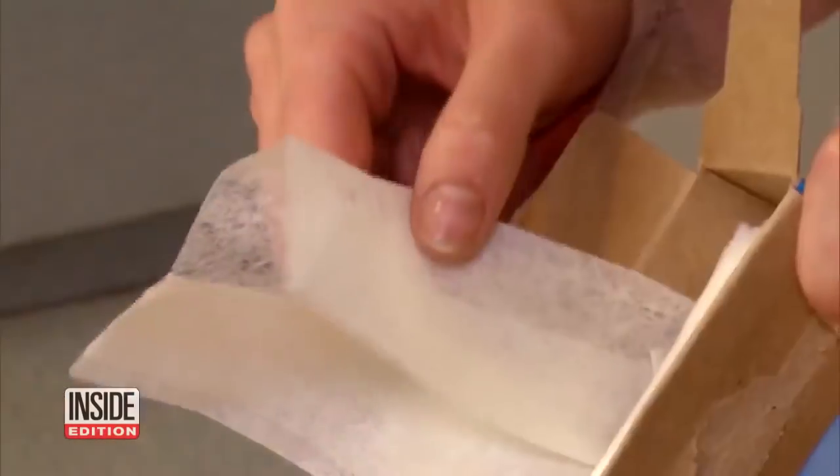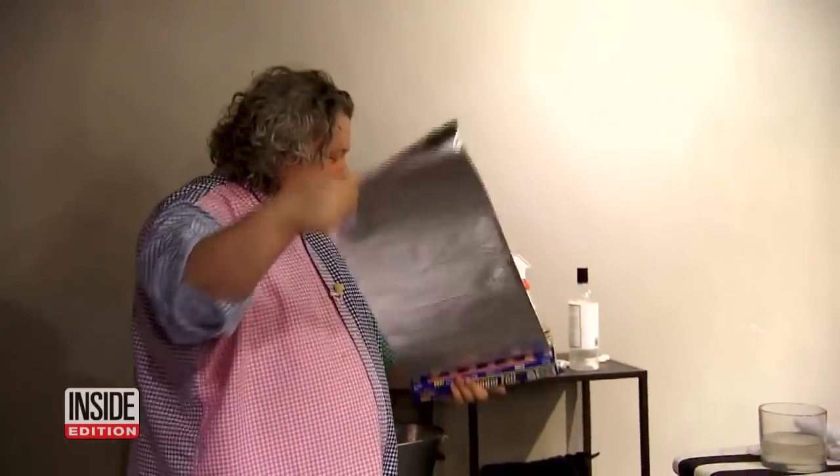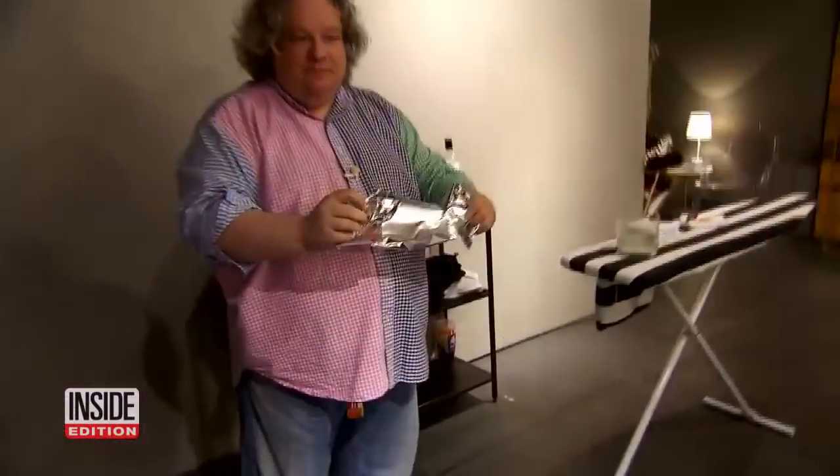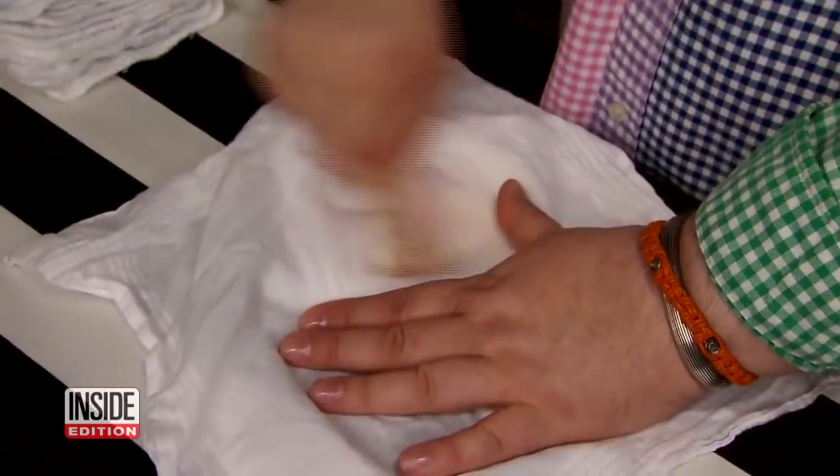This is my ultimate trick. Instead of throwing a dryer sheet into the dryer, take a yard of aluminum foil, fold it up into a tennis-sized ball, and toss it in. The static gets caught in these air pockets and basically bounces around inside the aluminum foil ball. And there you have it — how to get out stains the right way.